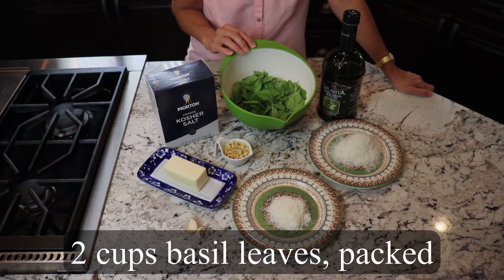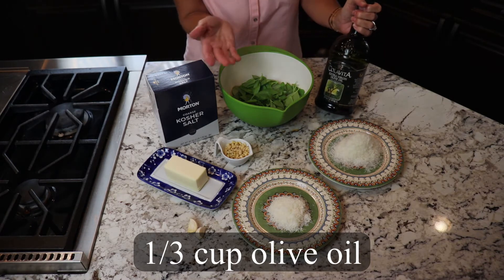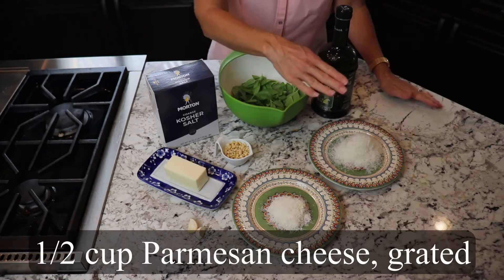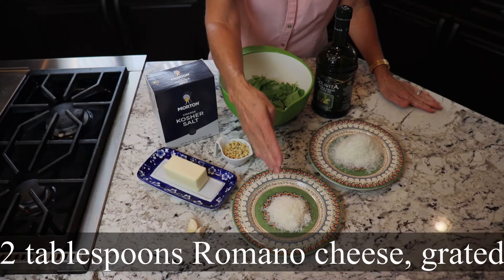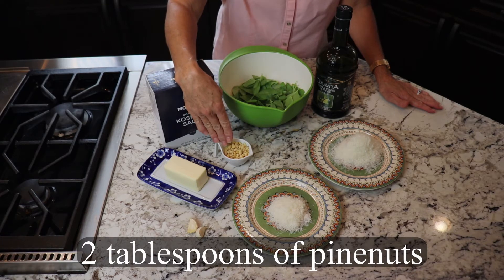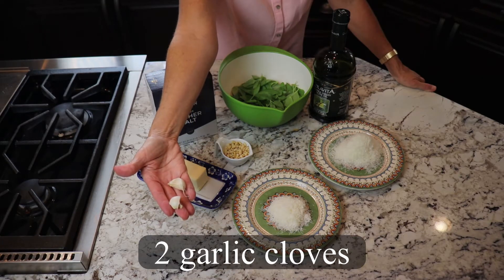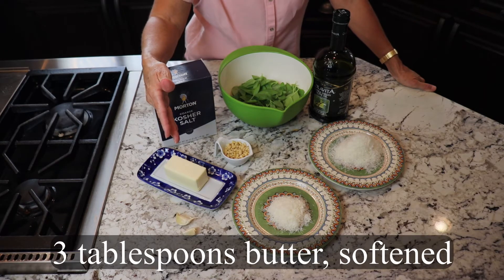We need two cups of packed basil leaves, a third of a cup of olive oil — I like extra virgin olive oil for this — a half a cup of parmesan cheese freshly grated and two tablespoons of freshly grated romano cheese, two tablespoons of pine nuts, two garlic cloves, one teaspoon of salt, and three tablespoons of softened butter.